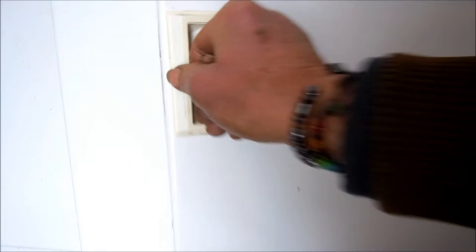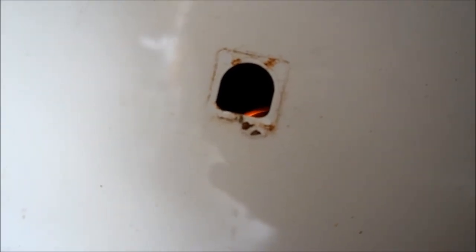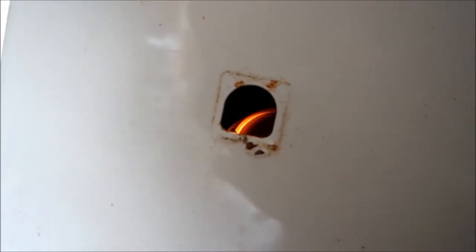Let's give it another try. Once again we should see the igniter glow — and there it is. And then we should see the flame come on. It closed for about half a minute or so, and then the flame fired up.